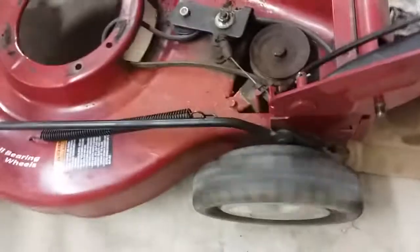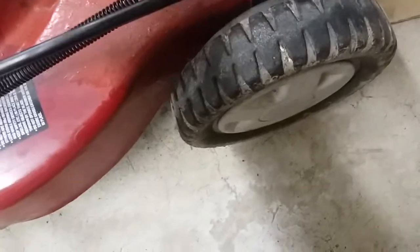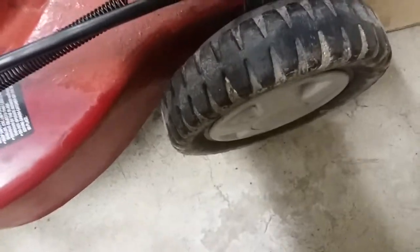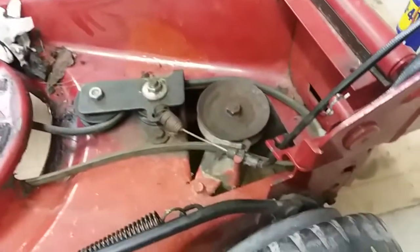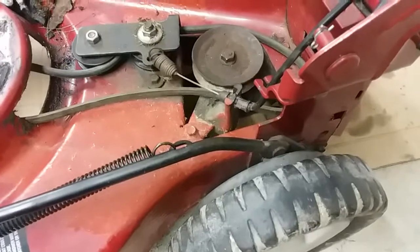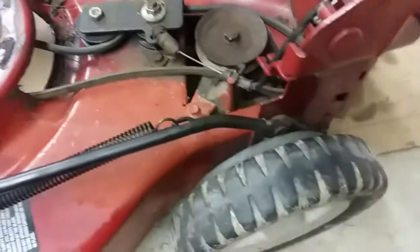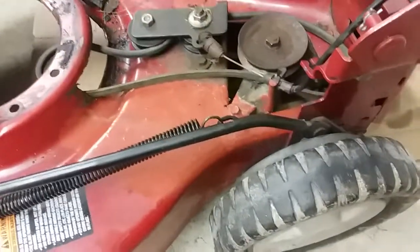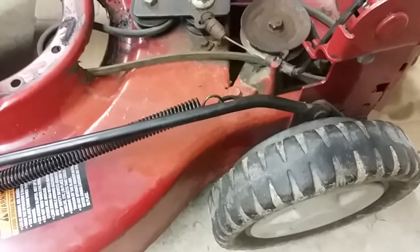I mean, it's working fine now. You can see as this goes it'll engage — kind of hard to turn like this, but you can see it working. I've got the other side to use too. This mower had an oil leak, so I wanted to see if the transmission was working to see if it was worth repairing the leak and putting the mower back in service.